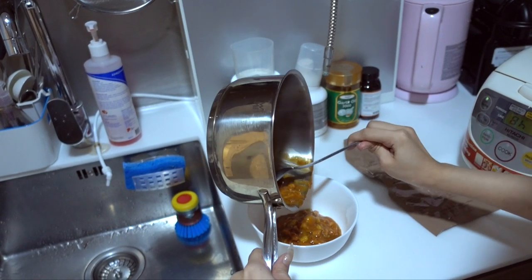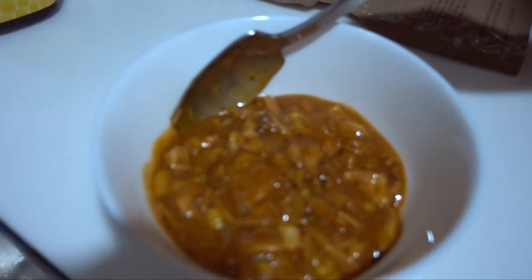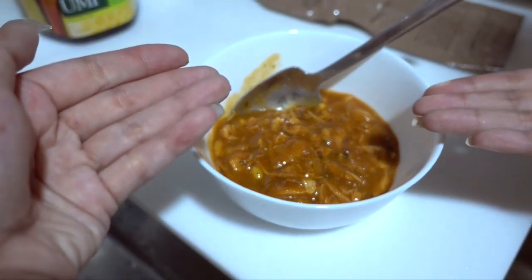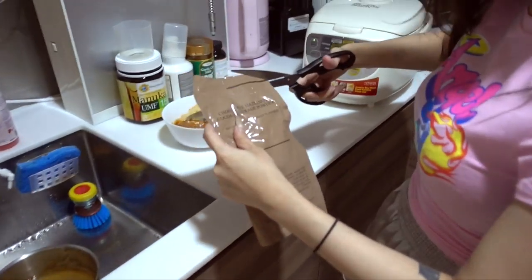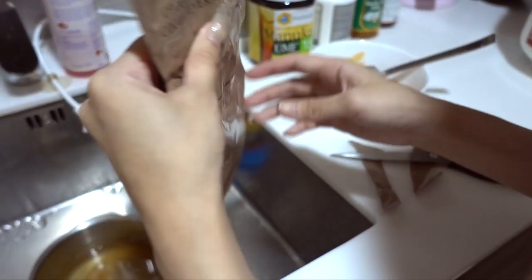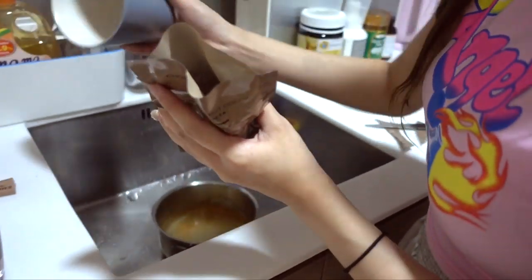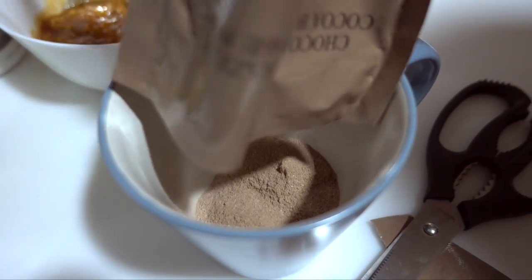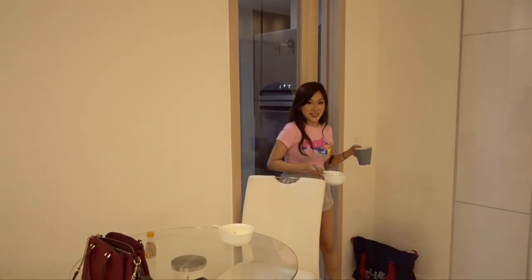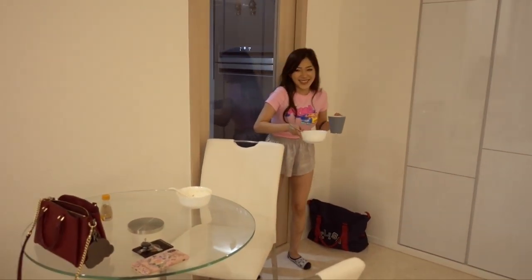At first it smells like dog food, but it smells pretty good now. This is how it looks. We need a cup - six ounces of hot water. I'm guessing this is like Milo so like a Milo-size cup.